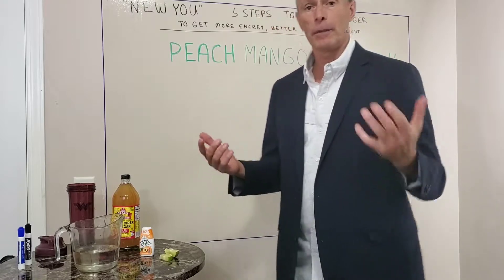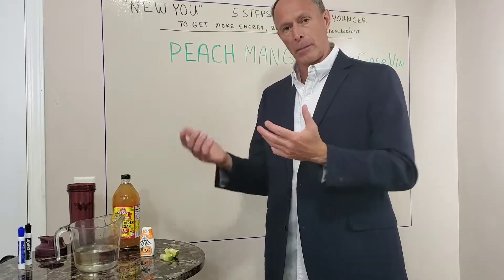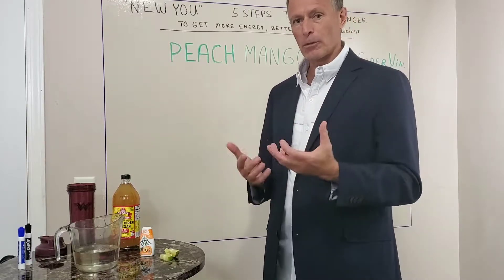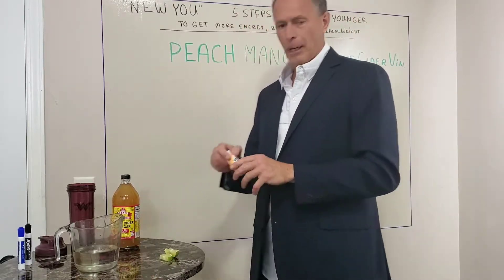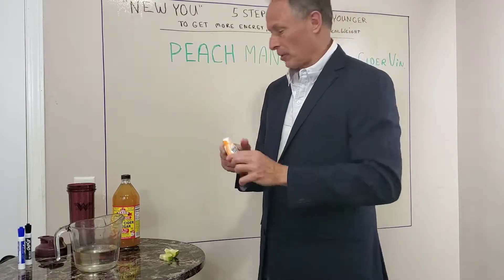What happened is I normally make my apple cider vinegar drink after dinner and sip on it until bedtime, but I ran out of my normal stevia. I had a couple other ones — I had a berry one. I didn't think they'd go very good with it, so I tried this peach mango with it. It was phenomenal.